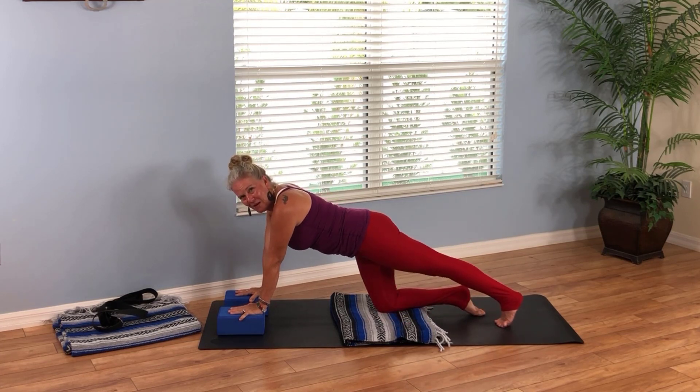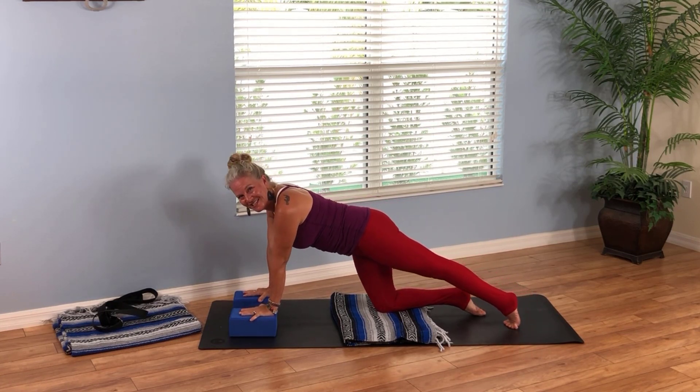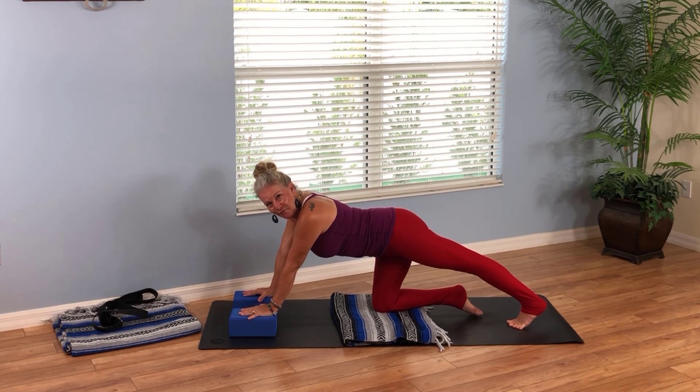Take the left foot to the back of the mat and push it back a little bit. Because we're finding the earth element — the substance, the stillness — let's press the left heel back and just hold the stretch. Feel your body, feel the left hamstring. I'm noticing it really in my left calf muscle. Where are you feeling it? Stay connected to that sensation.